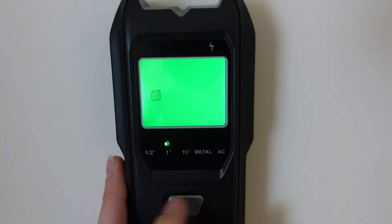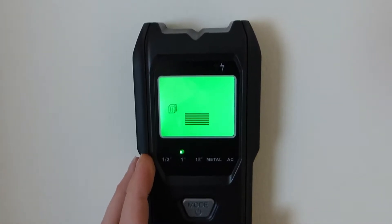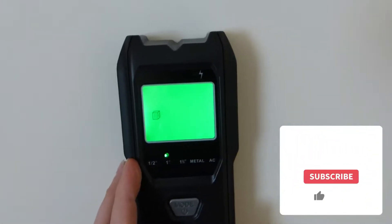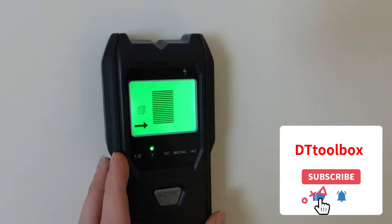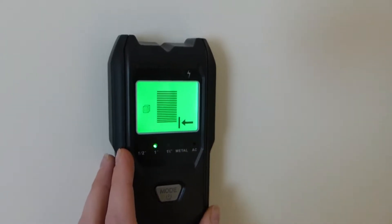I'm going to demonstrate against the wall rather than the ceiling here. What you do is you hold it flat against the surface, press this button on the side and it will set it. Then you slowly move it left or right along the wall until you finally pick up a stud, and you can even find the centre. So now I know where I can drill.